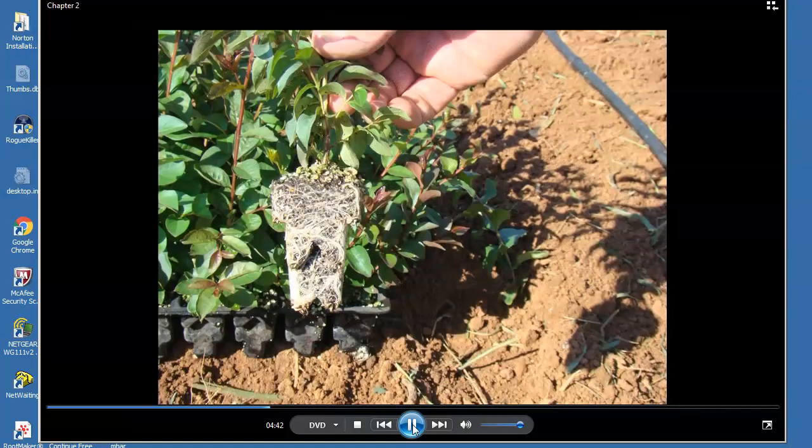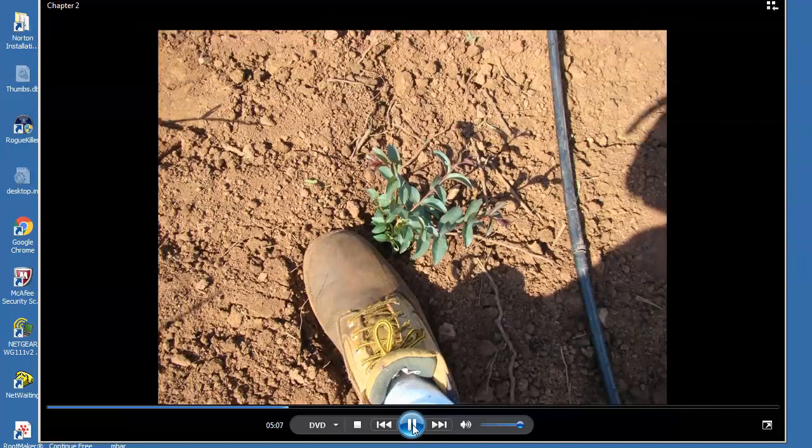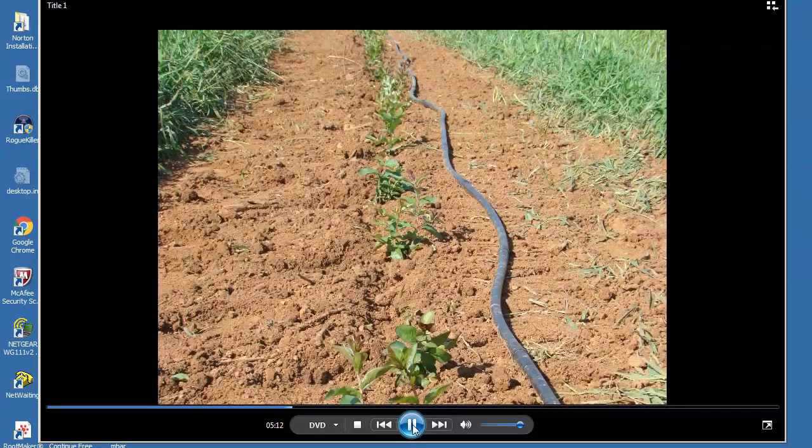Once seedlings are well-rooted, they are ready for transplanting into the field. Field soil is fertilized, tilled, and treated with a pre-emergent herbicide. Drip lines are laid down rows with an emitter every two feet. Planting consists of creating a hole at each emitter that matches the shape of the root ball and then dropping a seedling into the cavity. By stepping on one side of the hole, the soil is firmed around the root ball. As soon as the row is planted, the drip line is positioned closer to the plants and water is turned on. Rarely do we lose a plant.